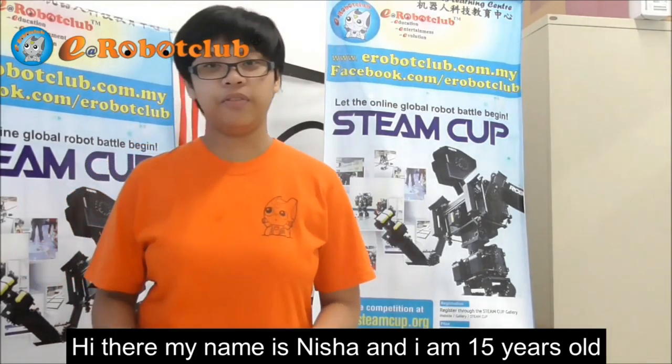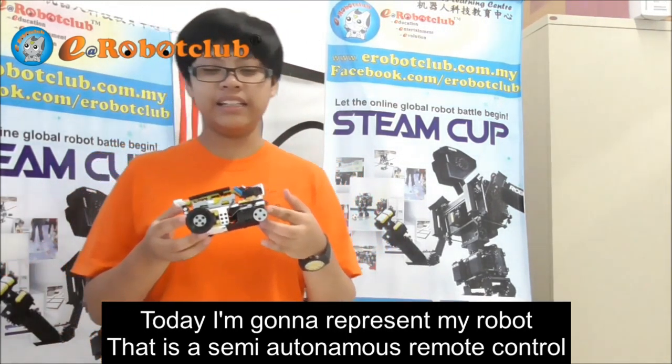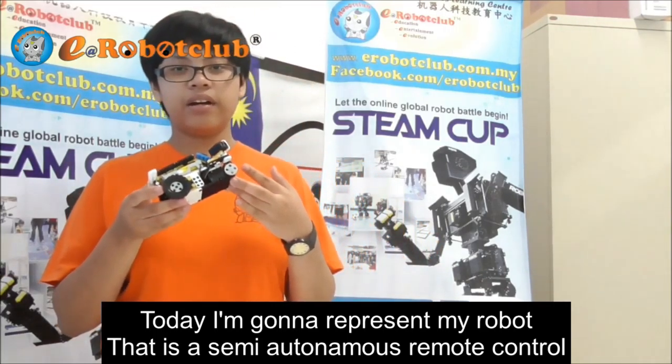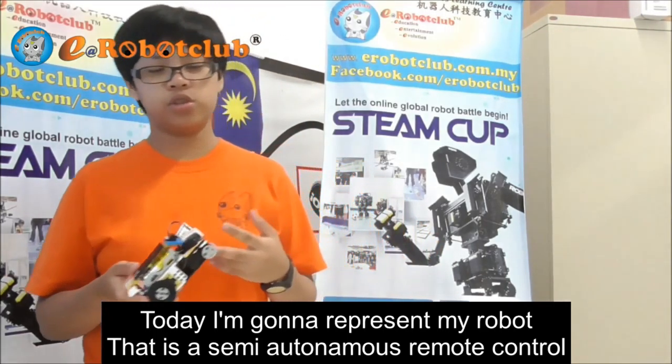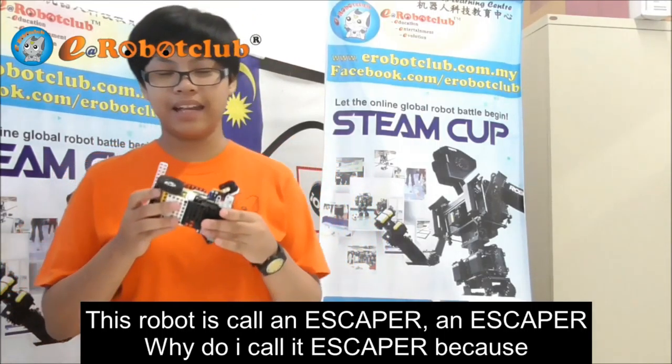Hi there, my name is Nisha and I am 15 years old. Today I am going to represent my robot that is a semi-autonomous remote control. This robot is called an Escaper.